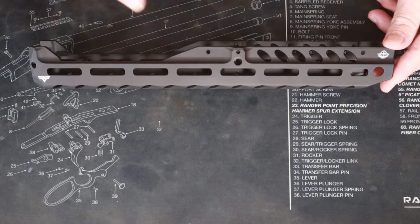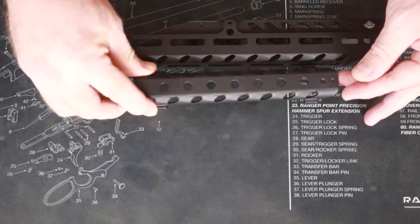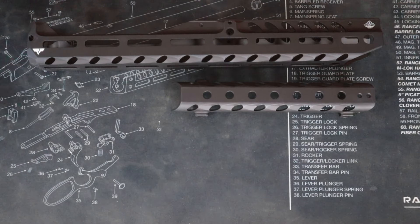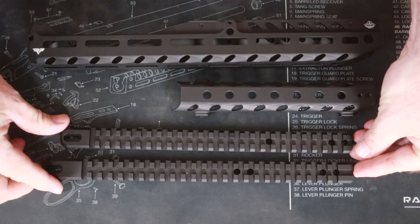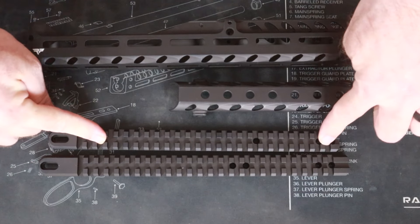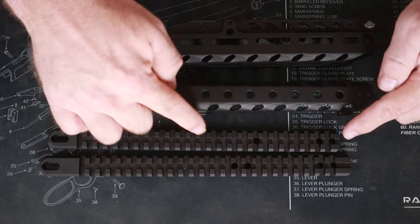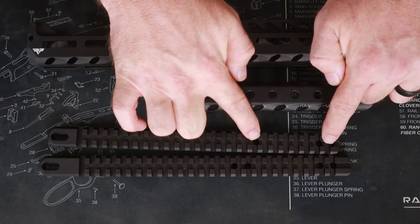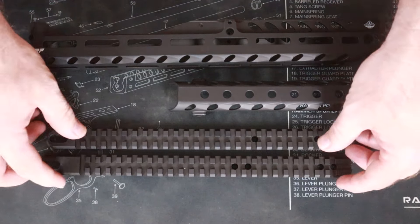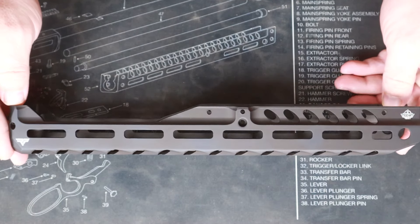Straight out of the box you're going to have a handguard. This handguard is the same whether it is a pistol caliber or rifle caliber Henry. You're also going to have a heat shield, which is the same regardless of caliber. You will have one of two optics rails — the rifle caliber one is longer with four holes, and the pistol caliber is shorter with three holes. The handguard itself is marked with an H for Henry and is the same for both.